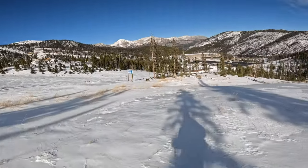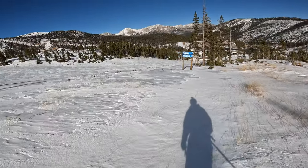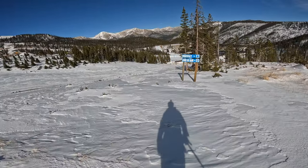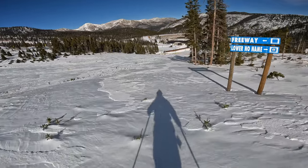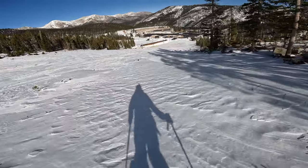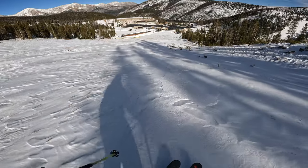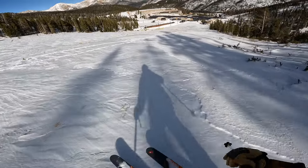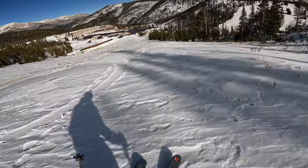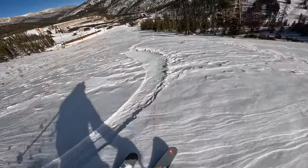We're heading off over here to Freeway. I think we'll find some better skiing over here at Freeway. The wind's been blowing around up here.